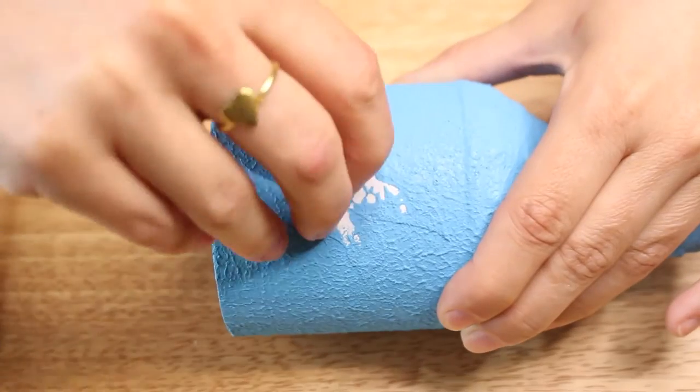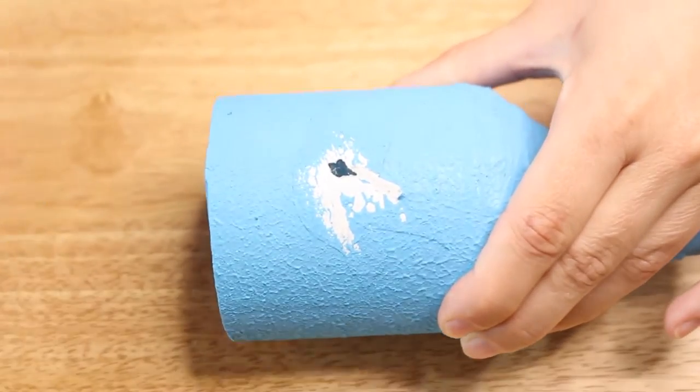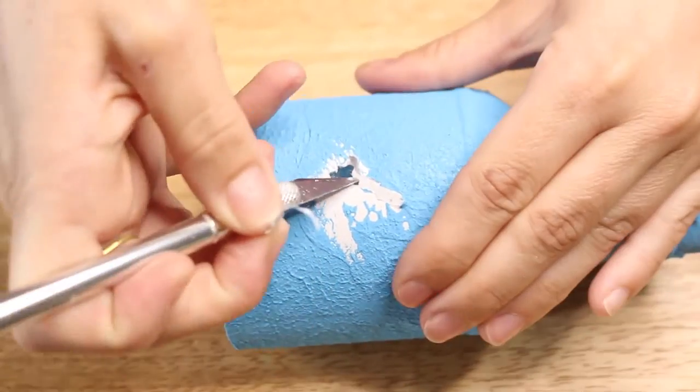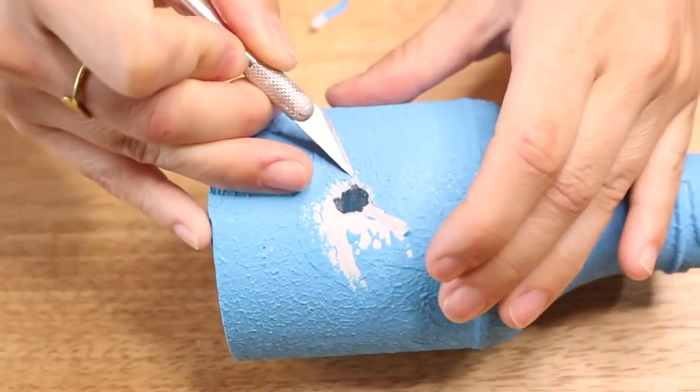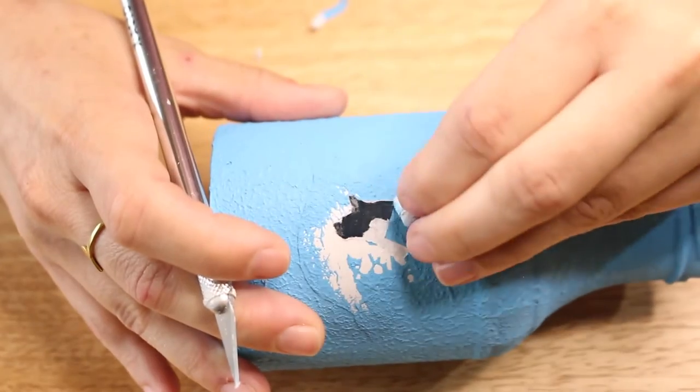Once it was completely dry — I waited overnight — I removed my sticker and this leaves a nice blank space. In my case it's the shape of a bird. Then I used my exacto knife just to kind of clean up the edges a little bit.